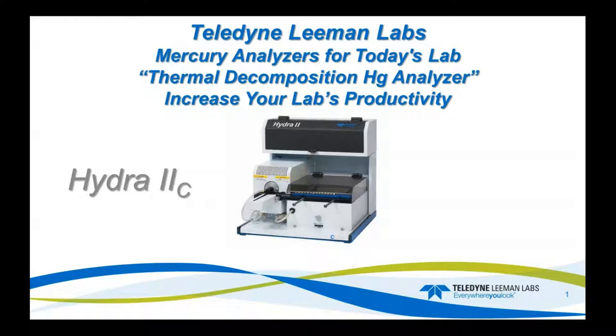Hello, everybody. Thank you for joining the presentation today. Our last presentation was a dive into software for the Hydro2C. This one, we're going to look at method development, setting of the parameters, some ASTM compliance and US EPA compliance, and then some basic maintenance tips.